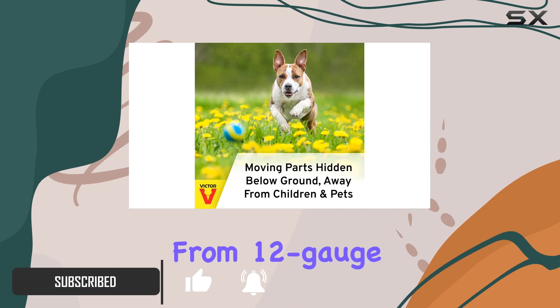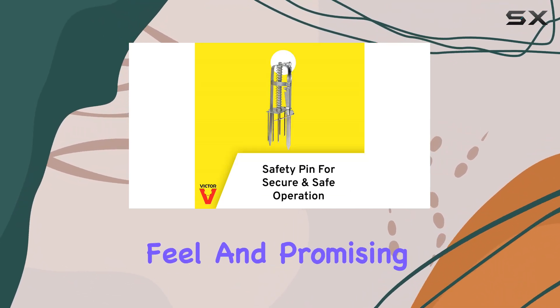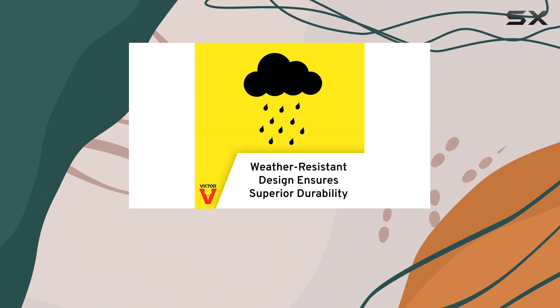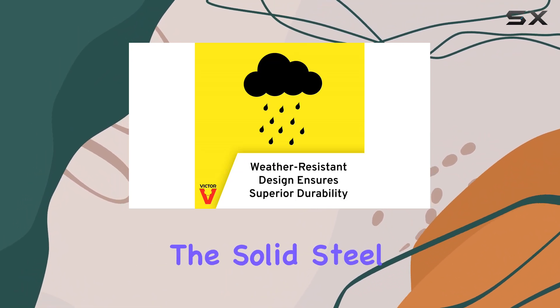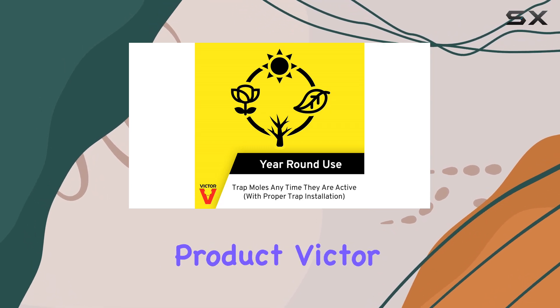This trap is constructed from 12-gauge galvanized steel wire mesh, giving it a sturdy feel and promising durability against rust and corrosion. The solid steel door and top further reinforce this impression of a well-built product.